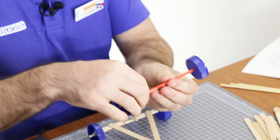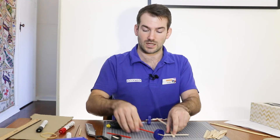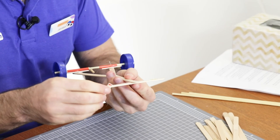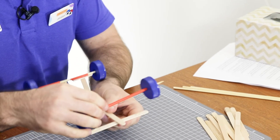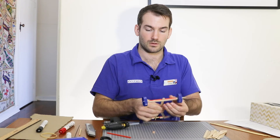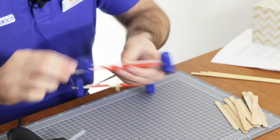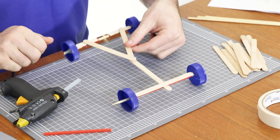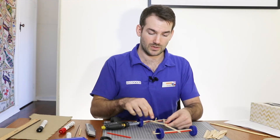Now I think that's pretty good — it's time to attach this onto my car. Once again I'm going to add a little bit of hot glue, use a piece of scrap material to clean that up a little bit, and then press down with our wheel and axle. I'll do a quick test to make sure that still spins, and that my back wheels still spin too.